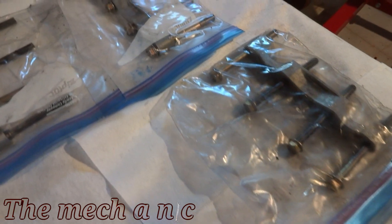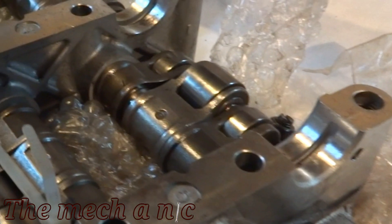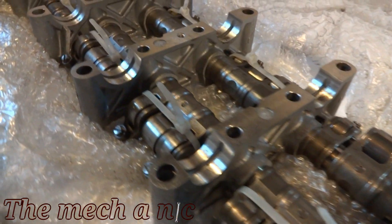Welcome back to the channel. We have a few parts that have been in storage for about two to three years, so it's about time we take them out and give them a good cleaning.